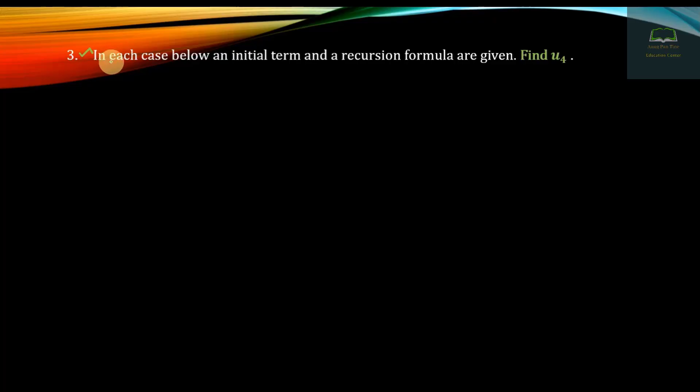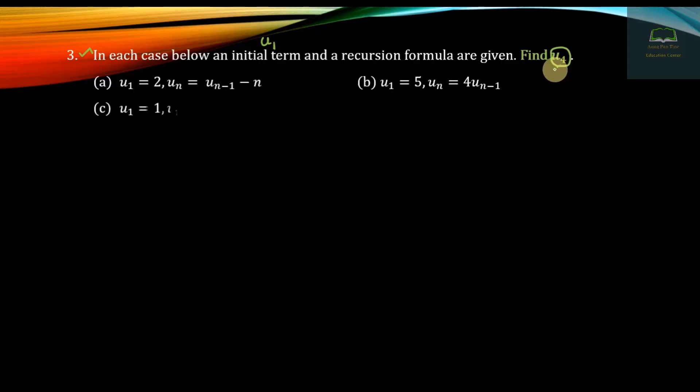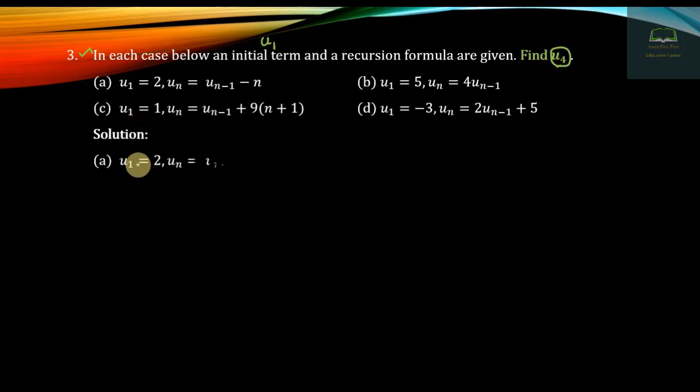Exercise number 3: In each case, below an initial pattern and a recursion formula. If you look at the initial pattern, the recursion formula will be tested. The recursion formula is U_n equals U_(n-1) minus n, and U4 is found using this recursion formula.